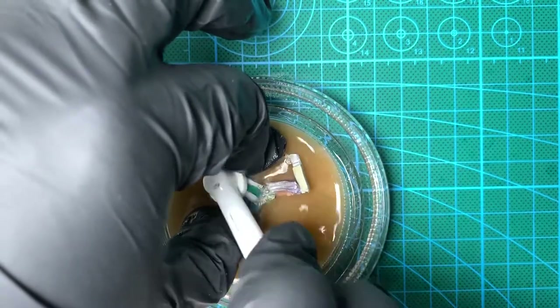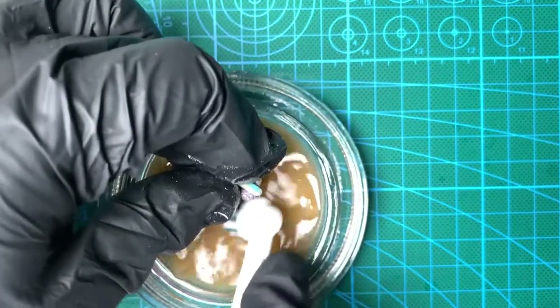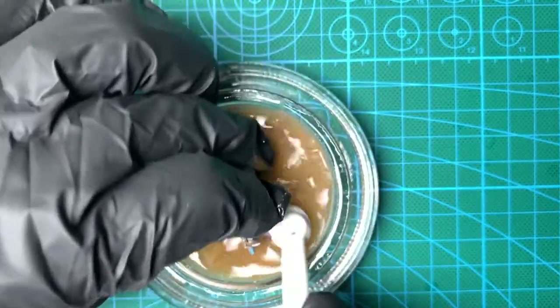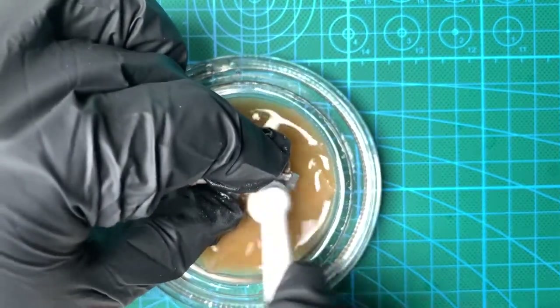I'm going to skip ahead to the finished product, because quite frankly this is a bit dull to watch — I literally did this with each of the miniatures in turn, spending about 10 to 15 minutes on each one. So let me just skip to the end now.